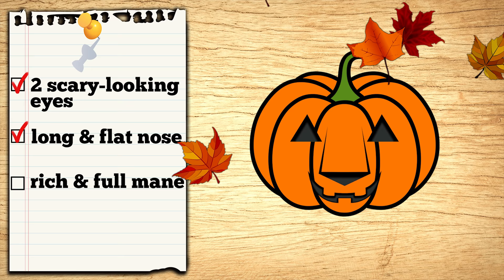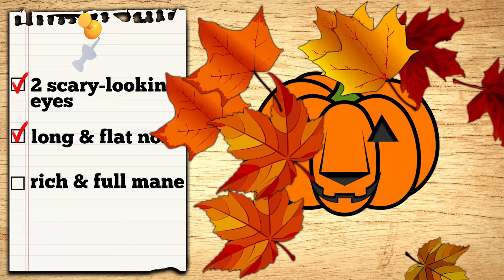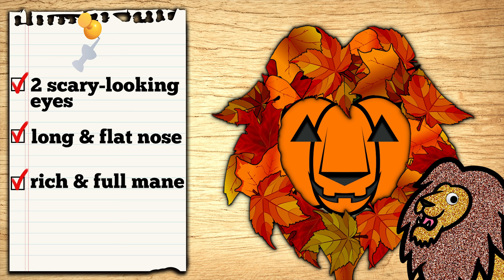Aha! It's missing a mane! What should we use to make it look like a rich and full mane just like the lions? Oh right! Let's put together these fallen leaves to make it look like a mane! Ta-da! What do you think, Lion? Rawr! That's perfect! All the safari animals will know it's my house when I put this in my front yard! Thank you! You're welcome!